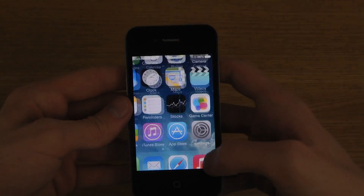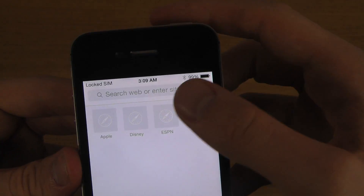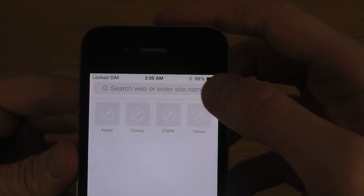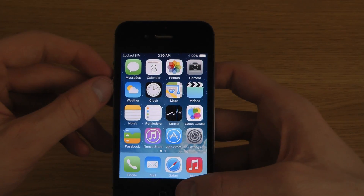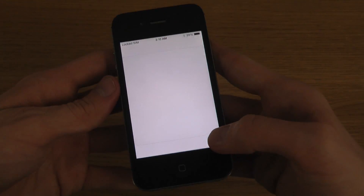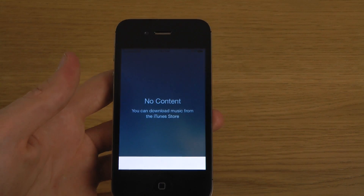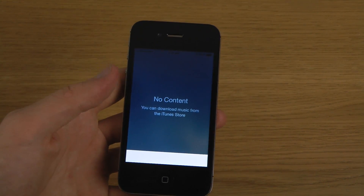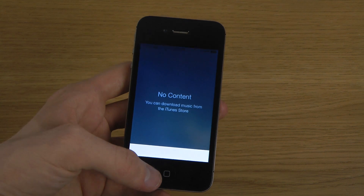Safari seems to have a slightly changed address bar at the top - instead of saying 'Address' it now says 'Enter site name.' iTunes Radio now has a new button for radio inside the Music app. I can't use it because I don't have content, but the shuffle and repeat buttons are a little bit darker in color and easier to see when enabled.